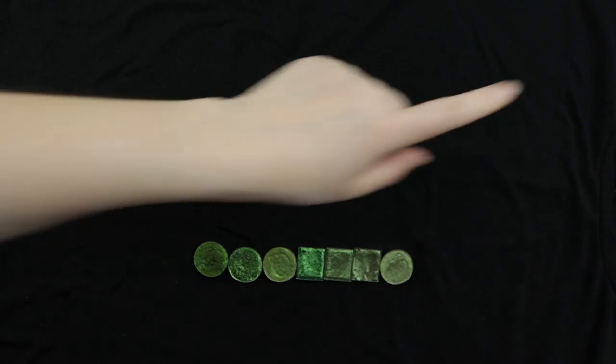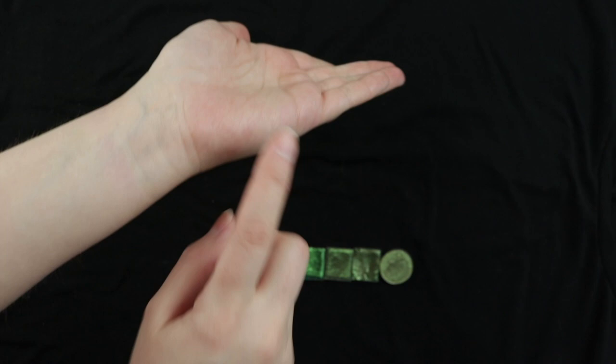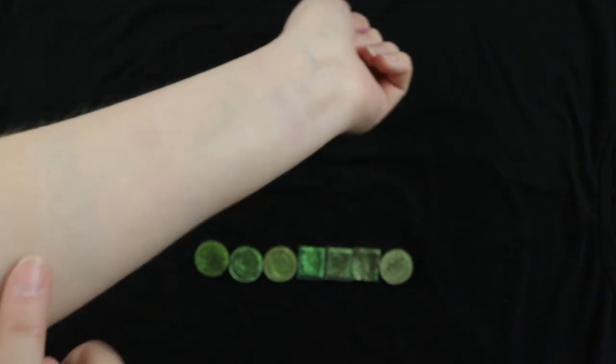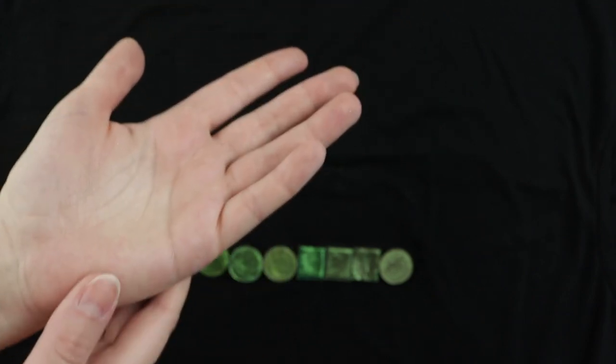I got my lights set up — I have one light over here and another over here. I'm actually going to be swatching right here because that's where you can see the shifts the easiest because of the bend. When I swatch anywhere else it's much harder to see all the shifts, so I'm going to be doing it here like I've been doing in the most recent Multichrome videos.